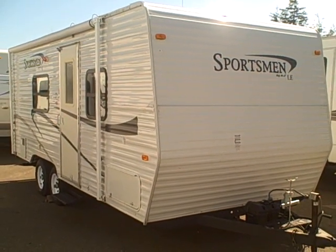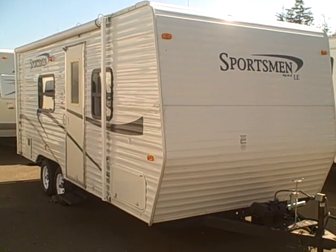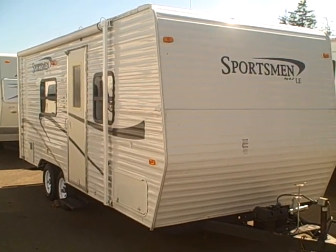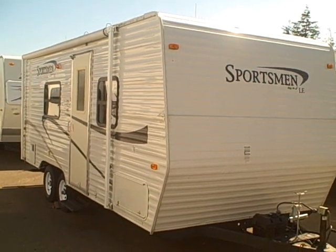Hi, this is Bob with Gibbs RV, and today we're looking at a 2008 Sportsman LE by KZ. This is model 202, a 20-foot trailer, 22 foot overall, weighing in at 3,500 pounds, so it is half-ton compatible.